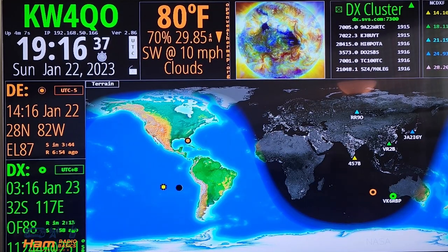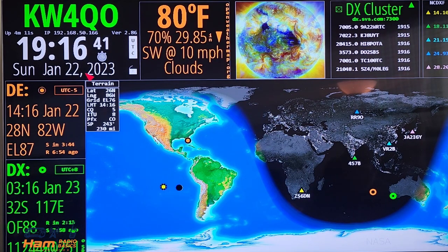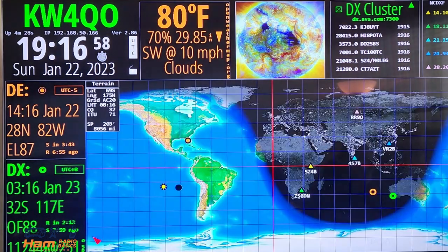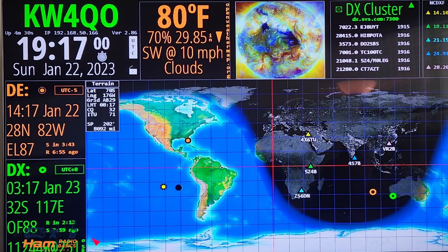And here is the demo. Here we are in the Ham Clock. In the upper left-hand corner you can see my information regarding my ID. You can select different things — for example, terrain. You can take a look if you want to add a grid onto it, latitude and longitude. You have various other options as well. Click OK when you're done — you do need to use the mouse interface. You can see I added grid lines on there.